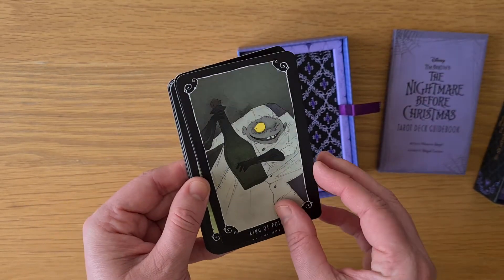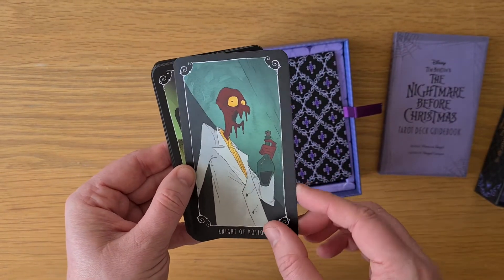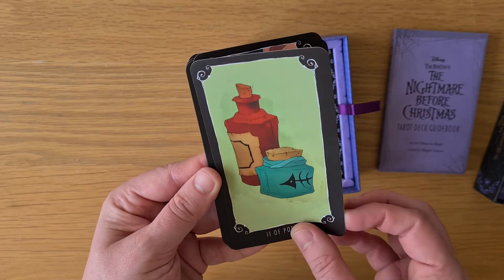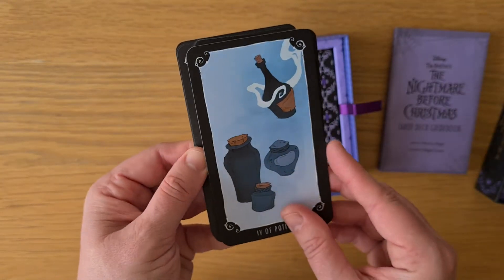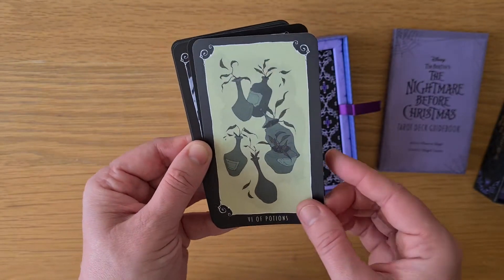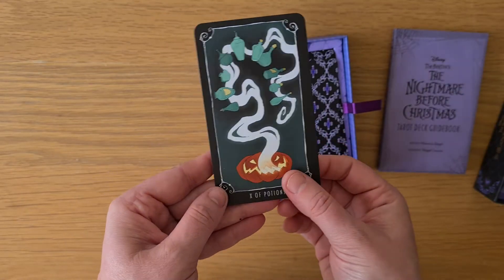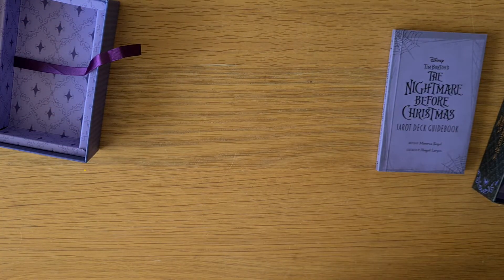And then we have the King of Potions — for the King of Cups. The Queen. The Knight. The Page. The Ace. The Two, Three, Four, Five, Six, Seven, Eight, Nine, and the Ten of Potions.